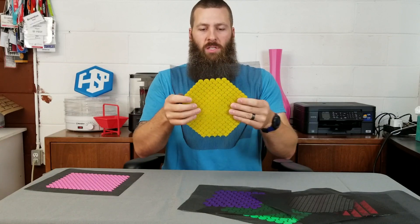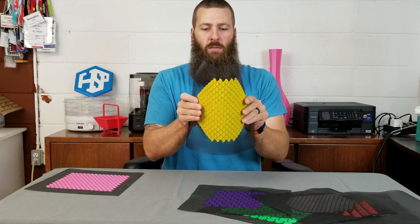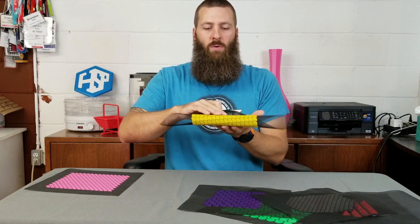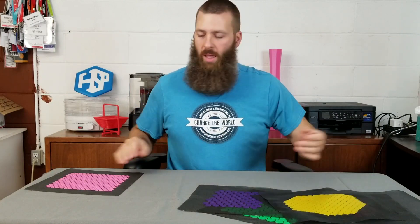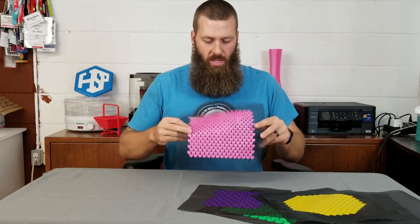That effect where you can't really bend it one way is much greater when you scale up the individual patterns themselves. This really doesn't want to bend this way, and not much better the other way, but on the diagonal lines it bends just fine. It's really interesting.